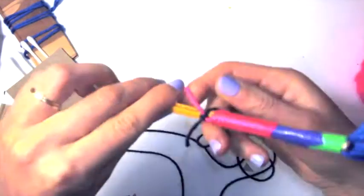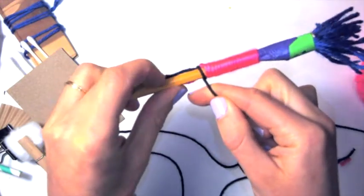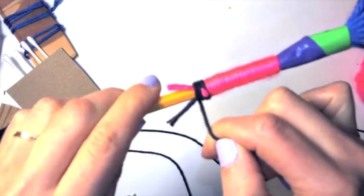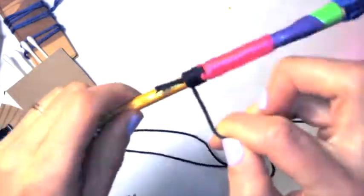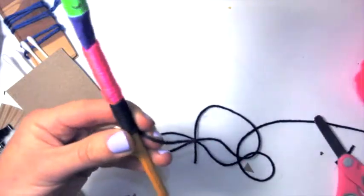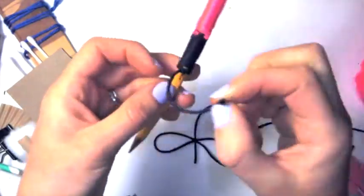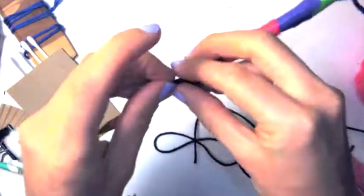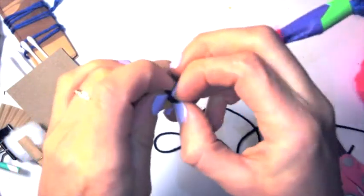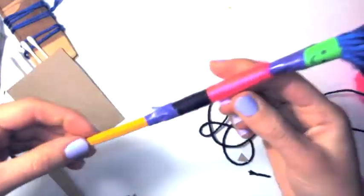Continue turning the pencil and wrapping with the new color — those little ends will be flattened on the inside. To end the wrapping, tie your knots the same way as before, making sure it's nice and secure. If the last little knot bothers you, you can always cover it up with tape. And there you have it — a handmade paintbrush!